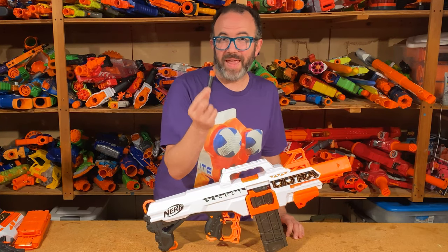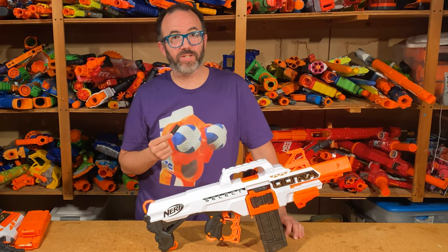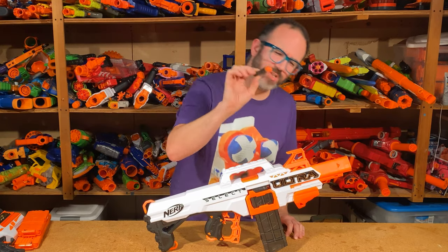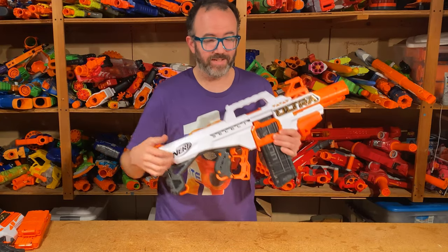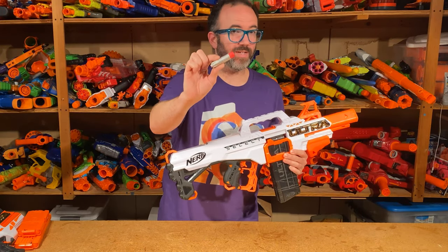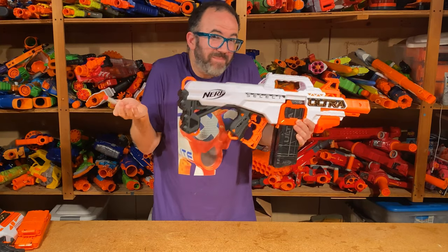Nerf's Ultra Dart has been the bane of adult foam-flingers and parents alike since its introduction, counting quarters as each dart flies off into the bushes. Can the Ultra Select and the Pinpoint Dart save it? My answer? Maybe.